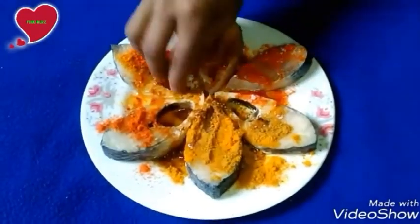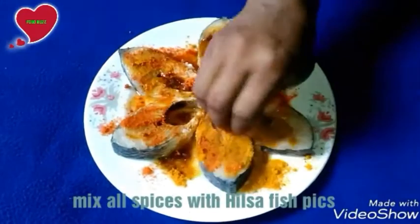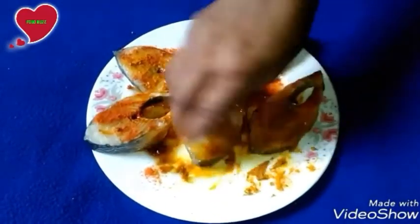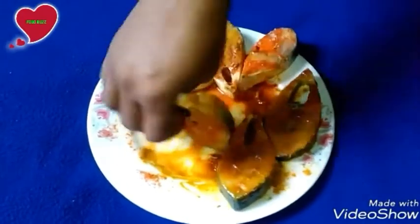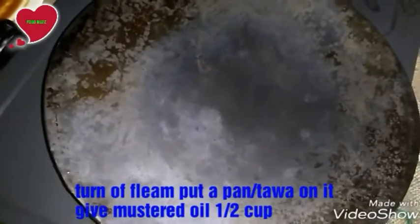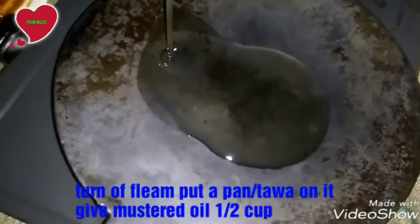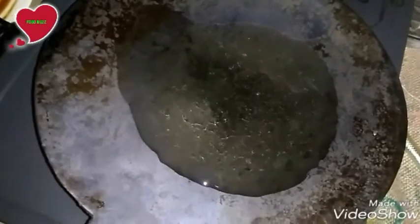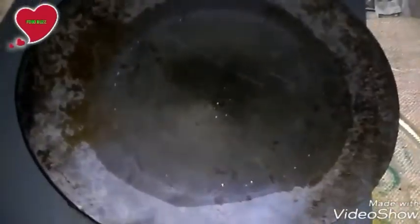Then mix all spices with hilsha fish pieces. Then marinate for two to three minutes. Turn on the flame and put a pan or tawa on it. Give mustard oil for fry.